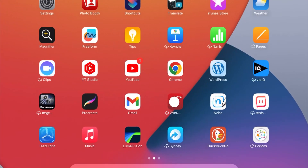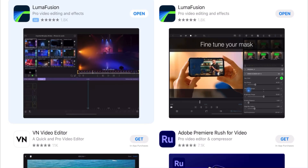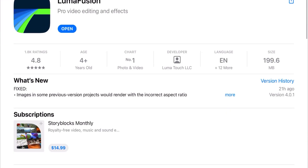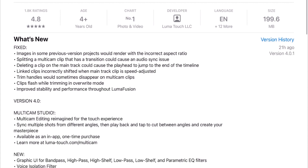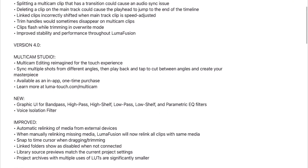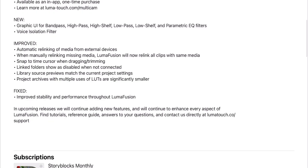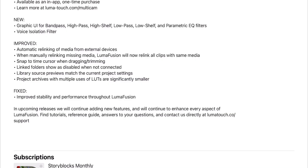Let's have a look at what's new in the App Store. Opening up LumaFusion — the update was 21 hours ago. Among the new features are audio filters: band pass, high pass, high shelf, low pass, and a voice isolation filter — that's new.